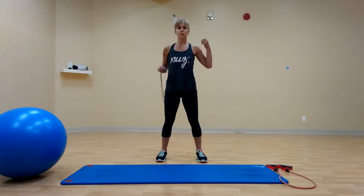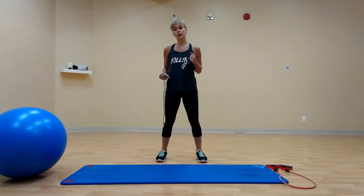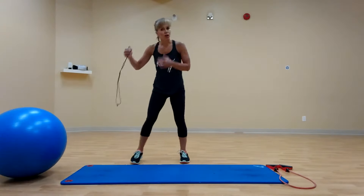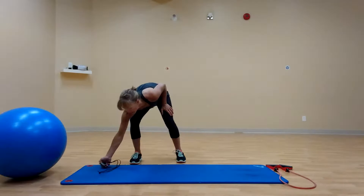In phase two, you only go through every exercise once. So I want everyone to be hard, strong, quick, fast, with perfect form. First one is 25 seconds. Here we go.